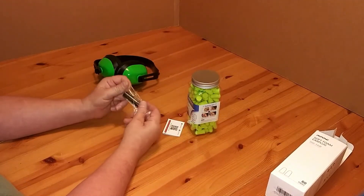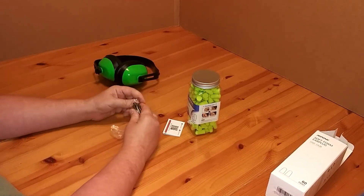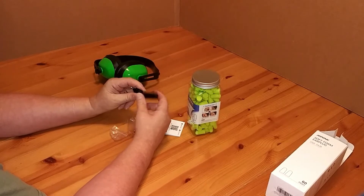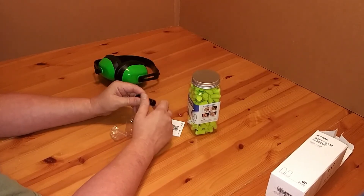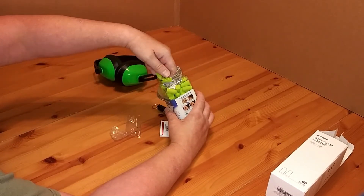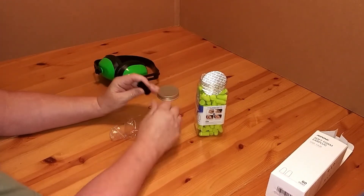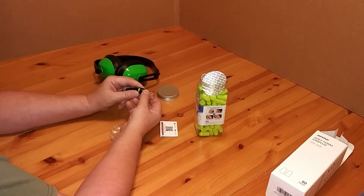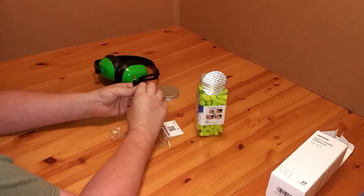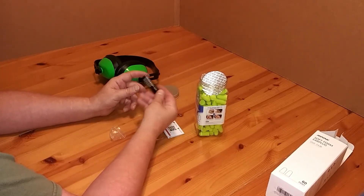What I liked about these is for $10 you get the earplugs plus a nice little carrying case. You can take them out, stick them in the case, take them with you and put them in your car — that way you'll keep them together and they won't get dirty. Let's head out to the range and see how they actually work.